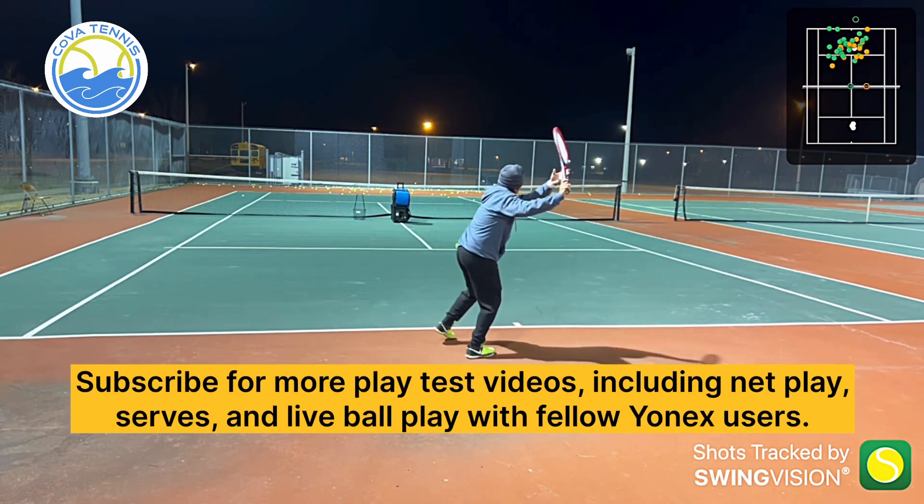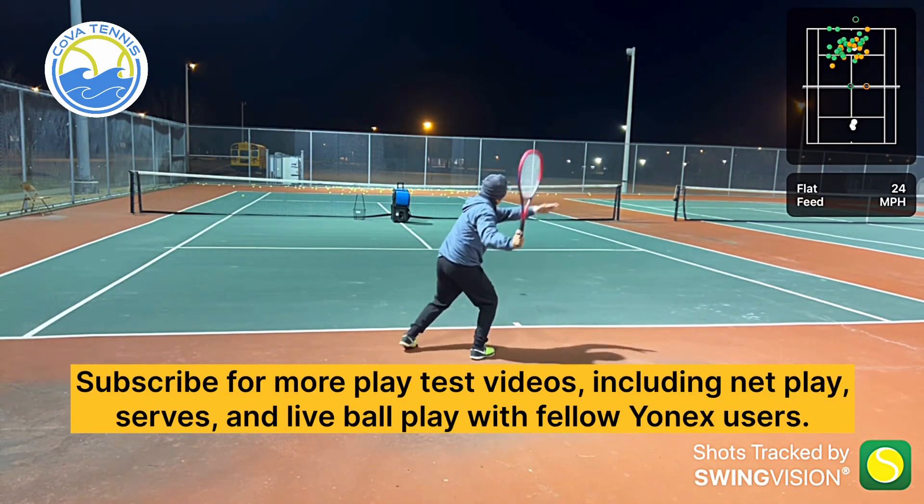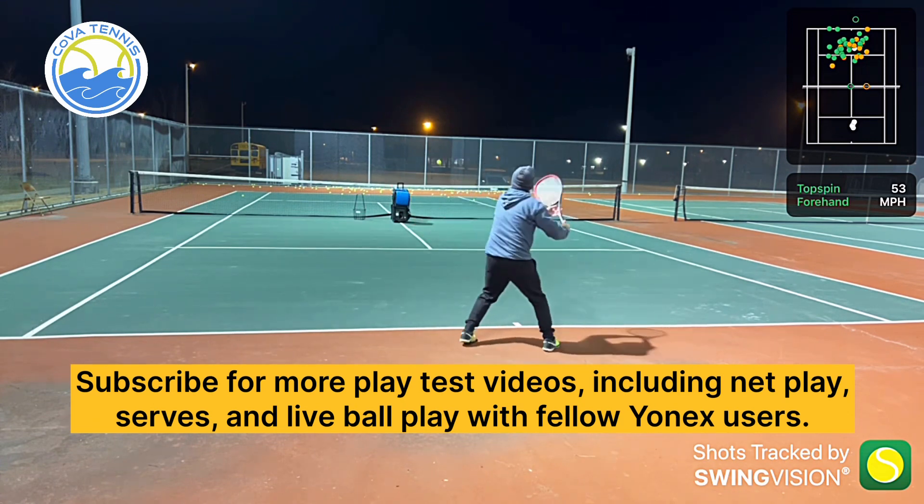Subscribe for more playtest videos, including net play, serves, and live ball play with fellow Yonex users.